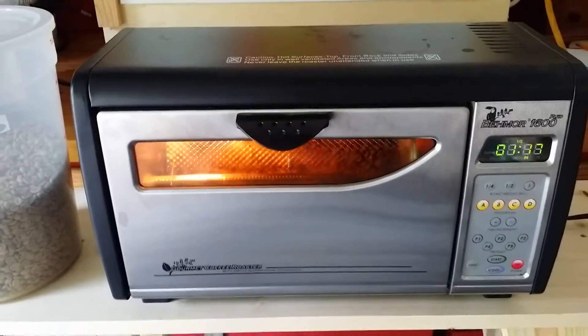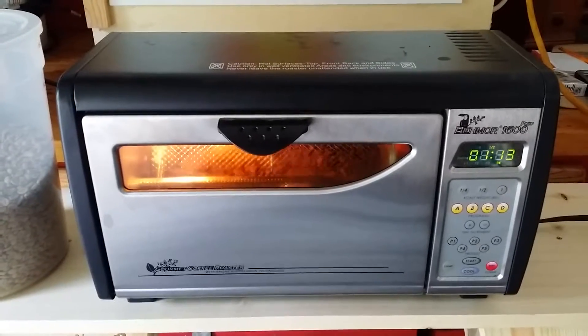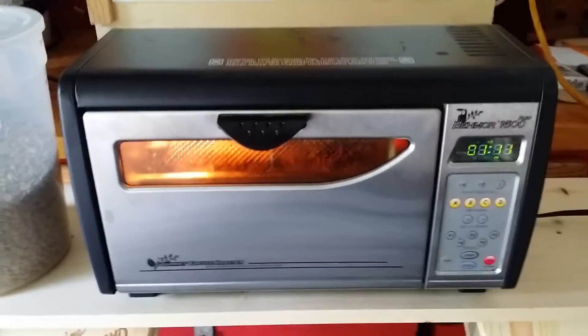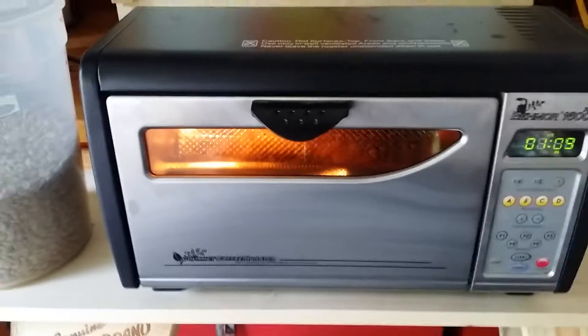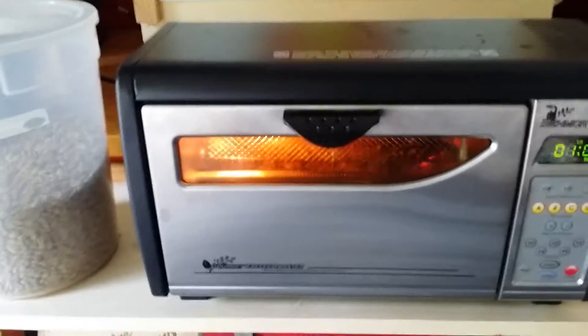Year-round roasting is probably not recommended for inside your house — just because of the smoke. I know I keep saying that, but it's true. We've got some smoke coming out of here pretty good at the moment. We've got a minute left.